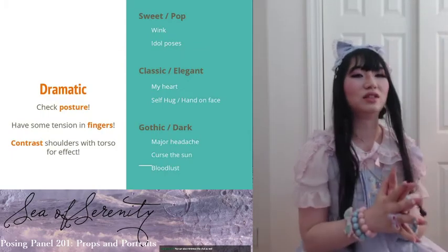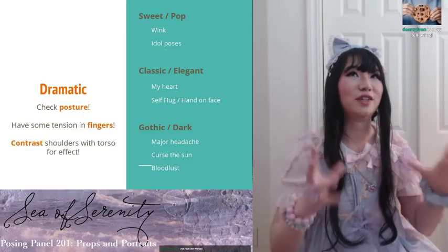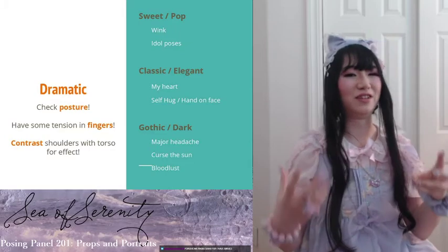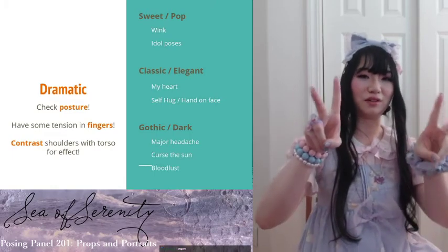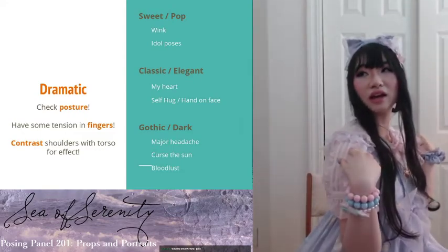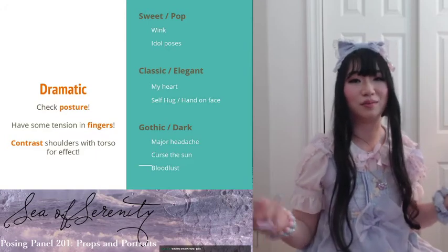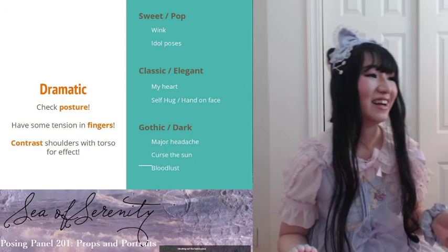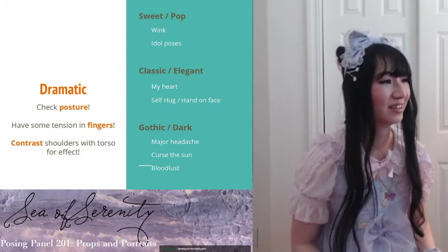Next are more dramatic poses. For these you really need to check your posture — even though it's a closeup portrait, you can feel the energy of that person through the picture. Have some tension in your fingers — really flex them so they look longer. If you want, you can contrast with your shoulders, twist away for more dramatic effect. For sweet or pop, you can wink in a close-up shot — don't wink in a full body picture. I'm very bad at winking, but you can wink.